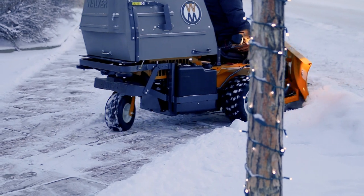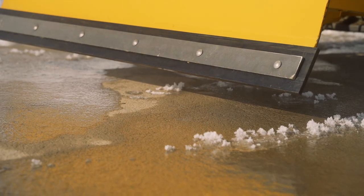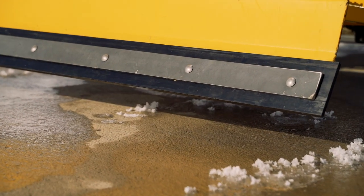Trip over protection for safe usage on uneven surfaces, and a replaceable steel wear edge with an optional polypropylene wear edge for use on sensitive surfaces.